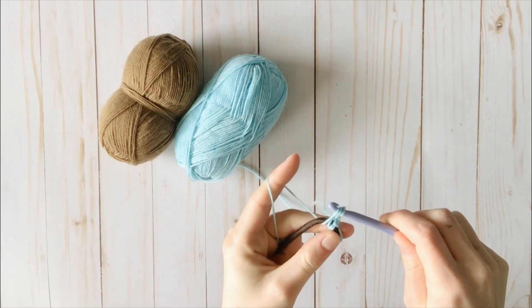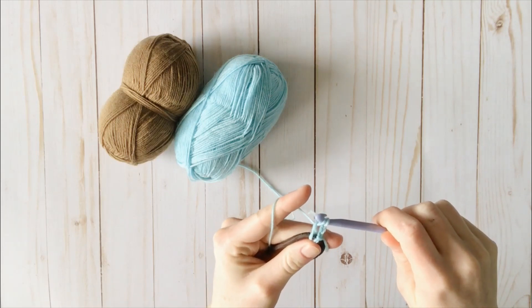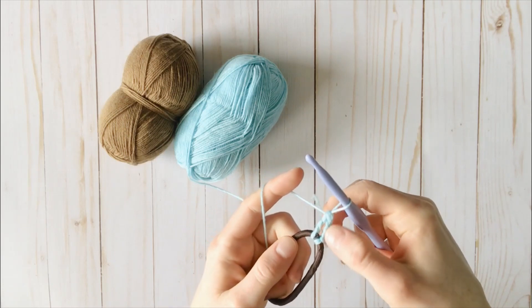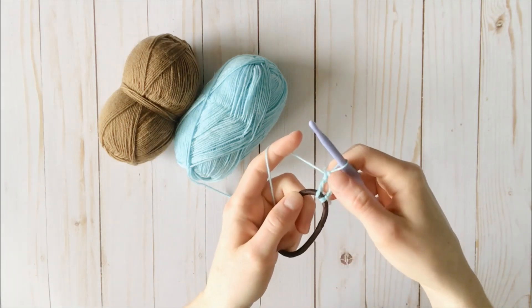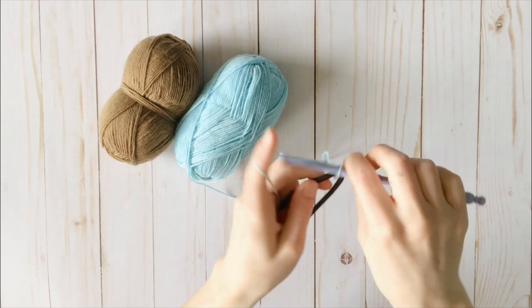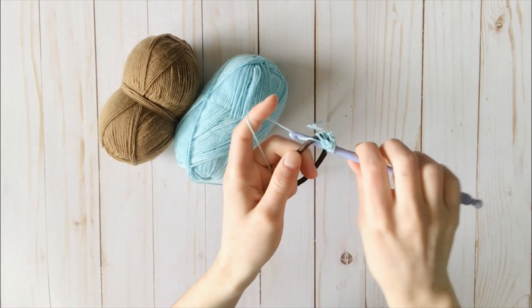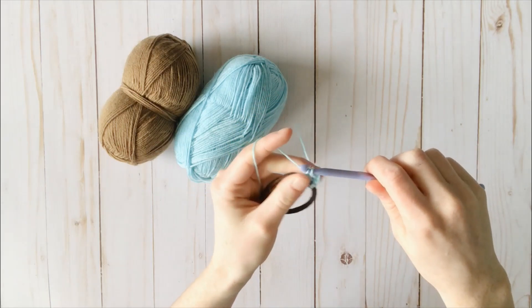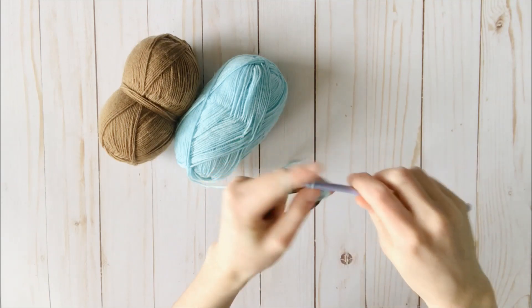After this, I'm just going to make a normal double crochet. Yarn over, pull through two loops, yarn over, pull through another two loops. So here I have my chain 3 and my double crochet. I'm just going to keep repeating that all the way around the scrunchie — yarn over, insert hook into the scrunchie, yarn over, pull through two loops, pull through two more loops.